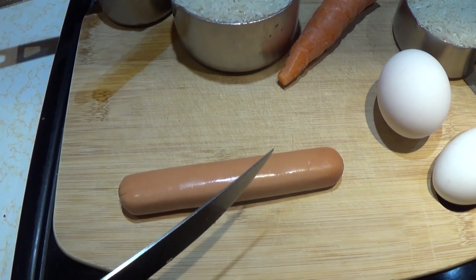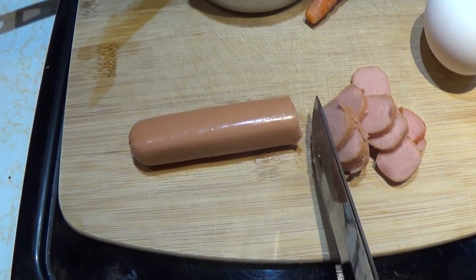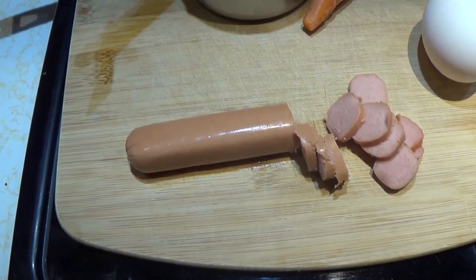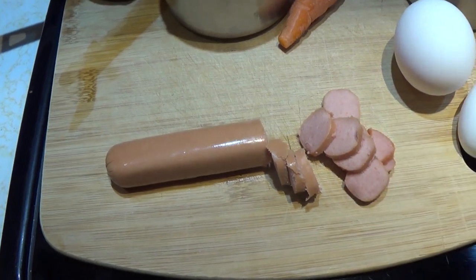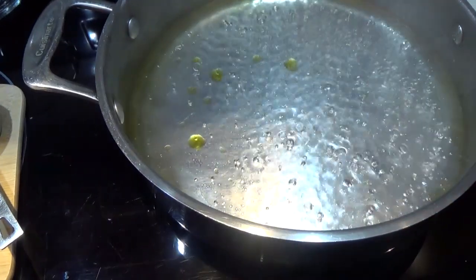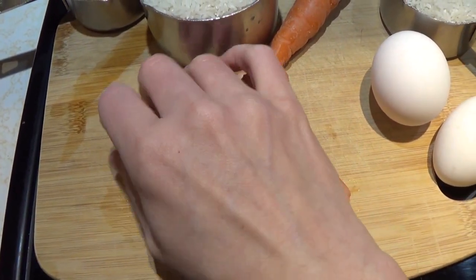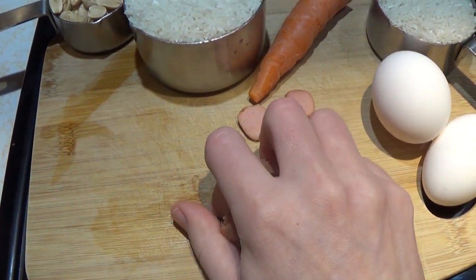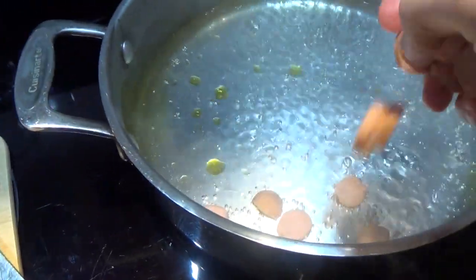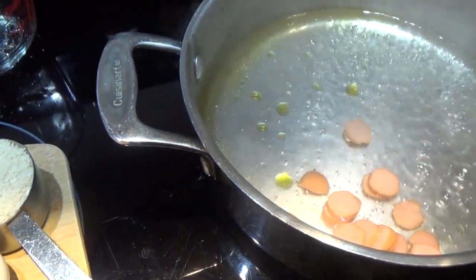In the meantime, let's get the hot dog sliced up. Make sure it's nice and thinly sliced so it goes further. A pack of hot dogs is cheap but who doesn't want their food to go further, no matter how cheap it is? Just because you get something from a dollar store doesn't mean you don't want it to last.